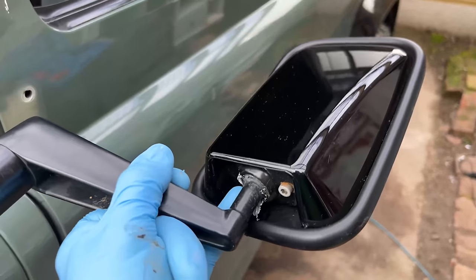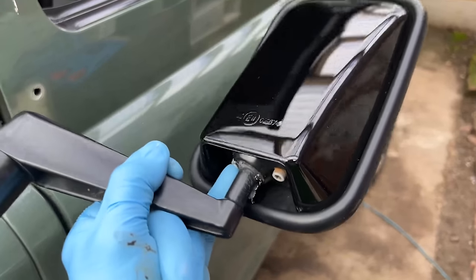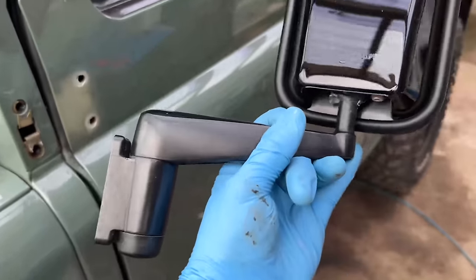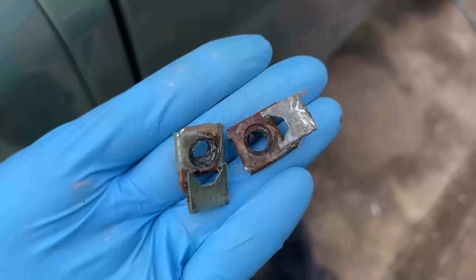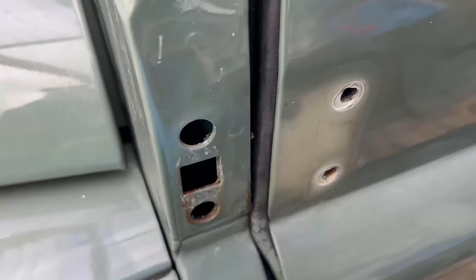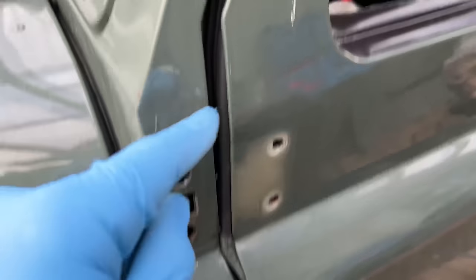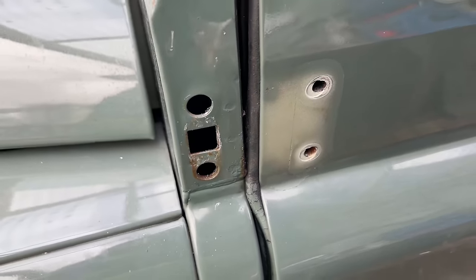If you haven't seen the video where I solved the problem of wing mirror heads that move on the Defender, go and check that out — problem solved. Anyway, these mirror arms go onto the hinge itself, so I'm going to fit that hinge on now and do the same as what we did on the bottom. The old ones have seen better days but they're out now. I might also put a bit of ACF-50 or Lanoguard in there because this is the side where I've got that little bit of corrosion starting to appear on the inside.